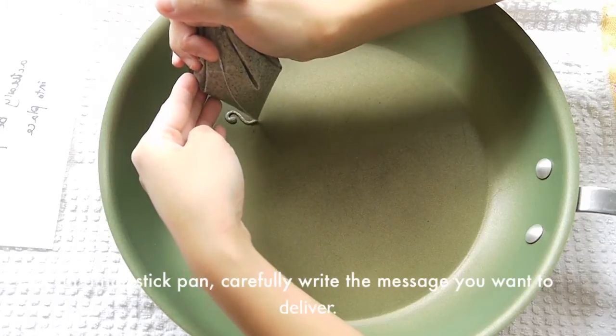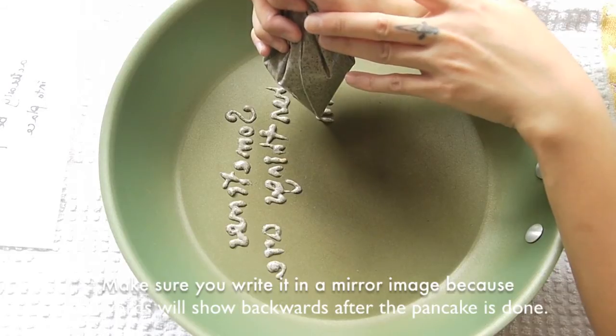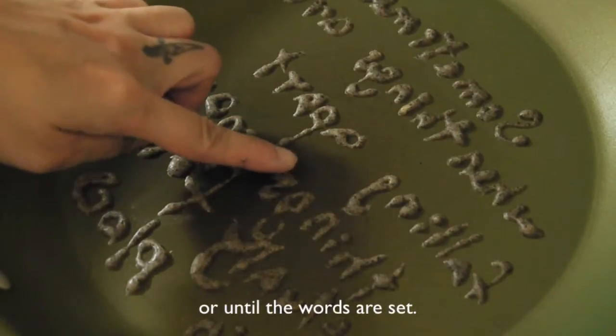In a non-stick pan, carefully write the message you want to deliver. Make sure you write it in mirror image, because it will show backward after the pancake is done. Place the pan on medium heat for about 50 seconds or until all the writing is set.